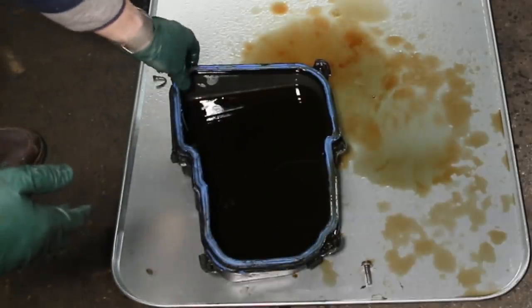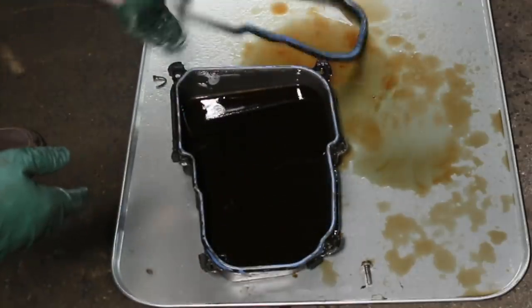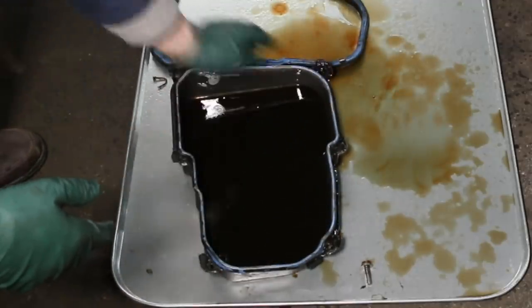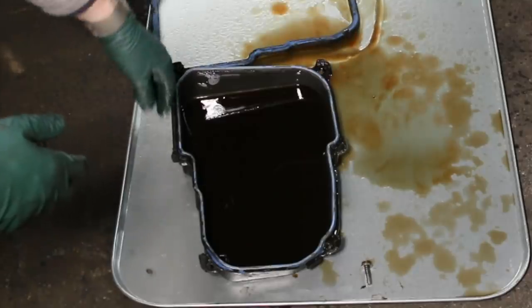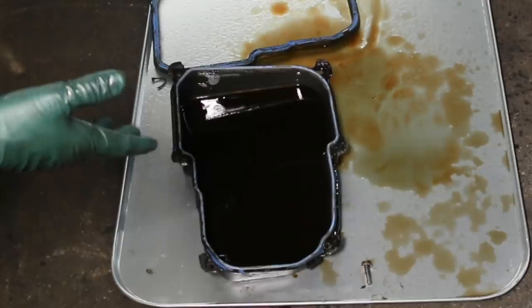In a way, that kind of makes me happy, because I can take this pan, clean all the RTV off this edge, get a new gasket and put it on dry, and I think I've solved probably 95% of my leak problem.